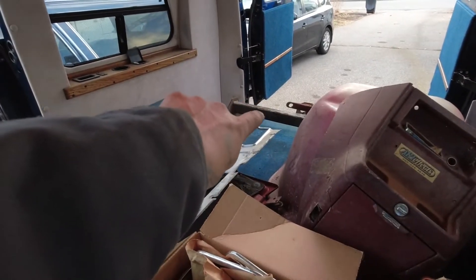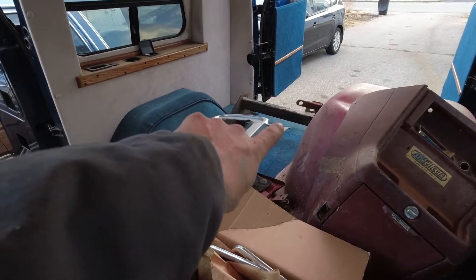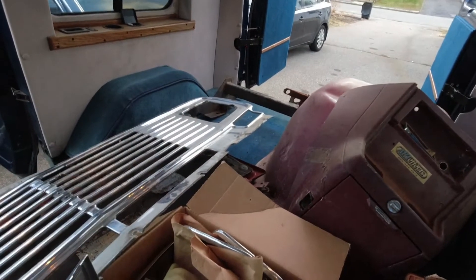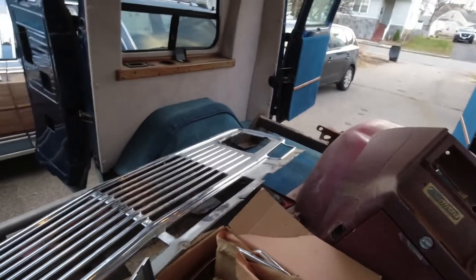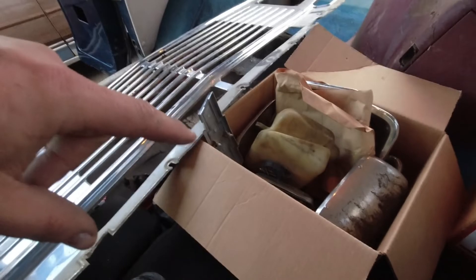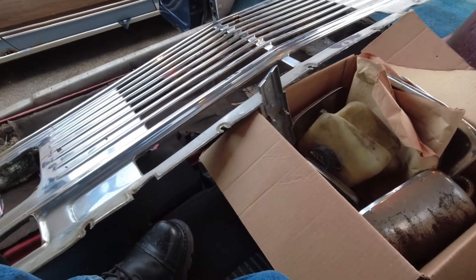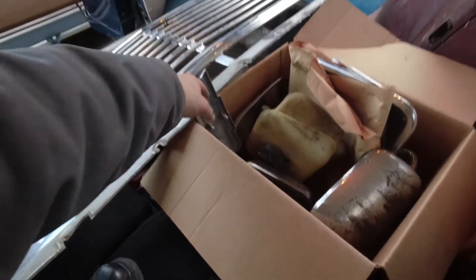Way back there you can see he had a nice heavy-duty — I think it's like a 5,000-pound — hitch. That's gonna need some cleanup and repainting. He also says he has the front turn signals, which are impossible to find for this grille. He just hasn't located them yet, so he's gonna throw them in a box and mail them to me when he digs them out.